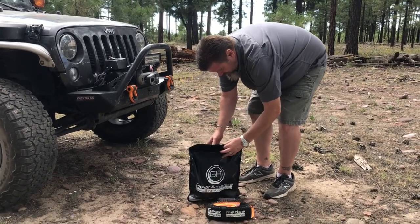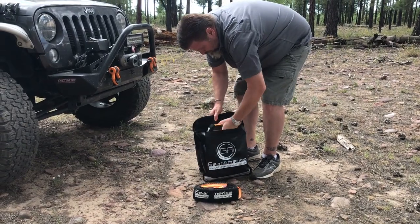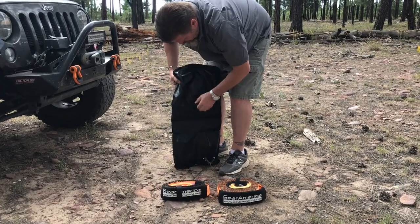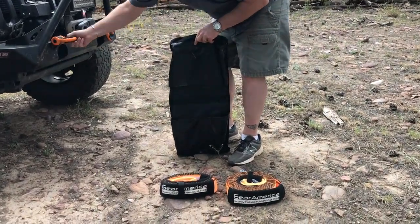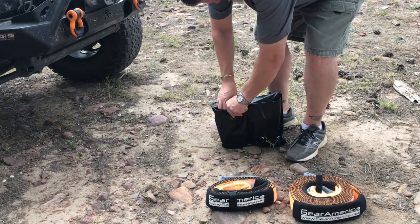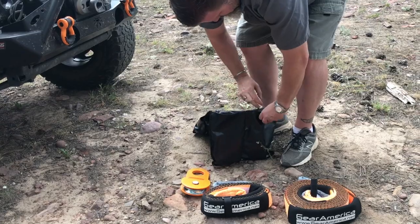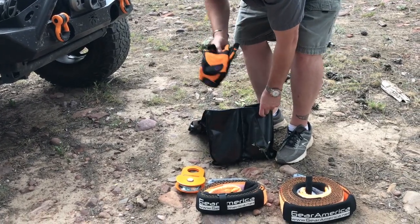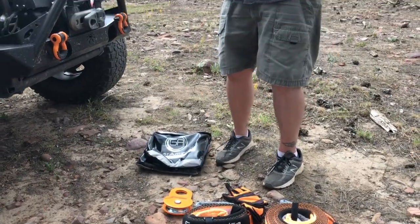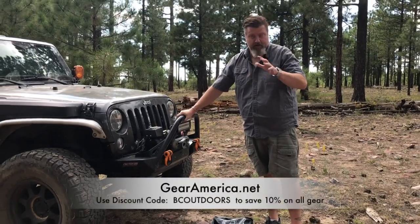We've got the Tree Saver Strap, the Tow Strap, and inside two pockets where the shackles go — which I've got on the front of the Jeep here. Then we've got the Snatch Block and a pair of gloves. We're going to walk you through what to do when your Jeep gets stuck, or any off-road vehicle.